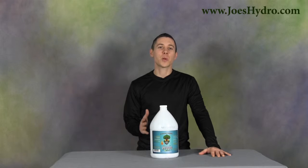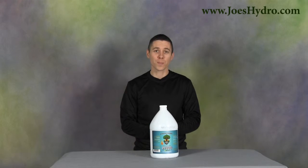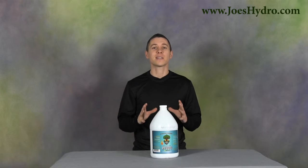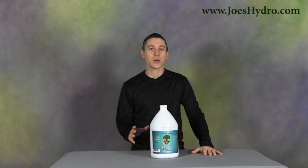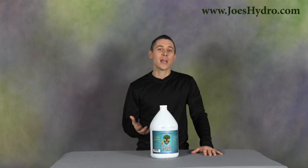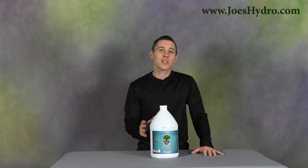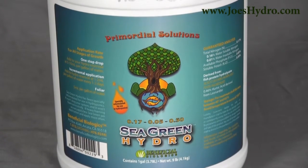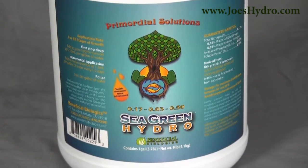So what can you expect when adding Sea Green Hydro to your reservoir? For starters, an increase in growth. Sea Green contains ingredients for beneficial bacteria health and diversity along with humic acids, which all aid in nutrient uptake. Using this product along with a base nutrient will enhance growth rates and make your plants use the food you're giving them more efficiently.